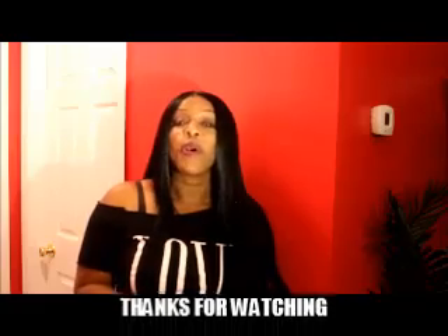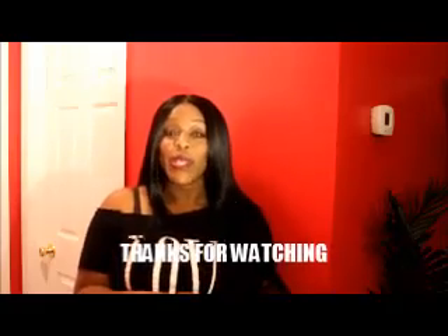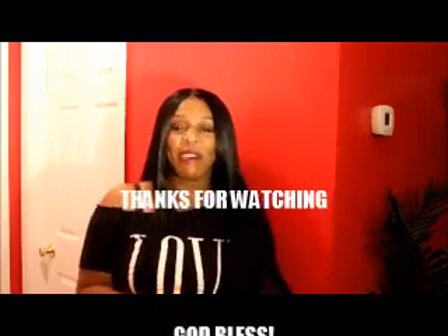That is basically it. I hope this was helpful, and thanks for subscribing. Welcome to my channel. God bless you, have a wonderful week. Take care, bye bye.